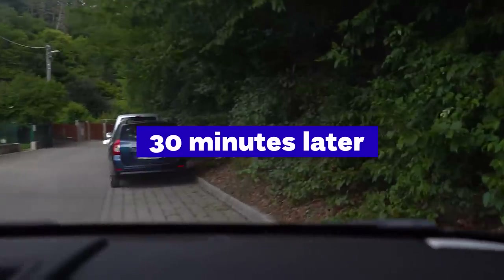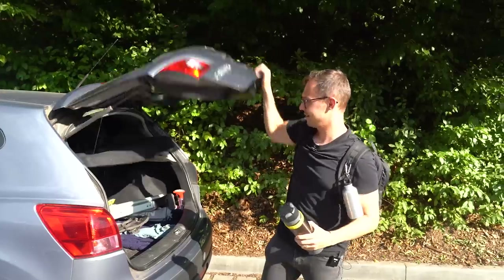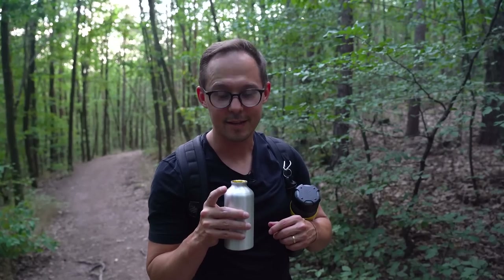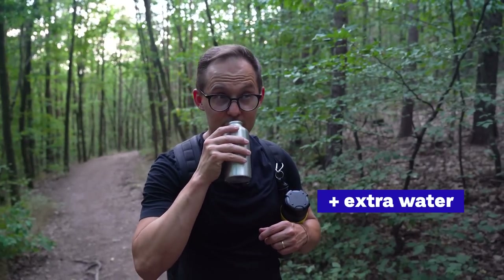We are here — hiking shoes on first. We have all we need to brew great coffee somewhere up there, let's go. One very important tip: bring water for brewing but also for drinking, because hikes like that require hydration.